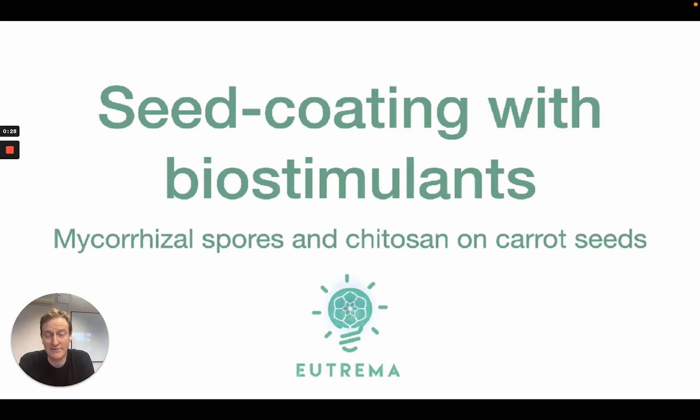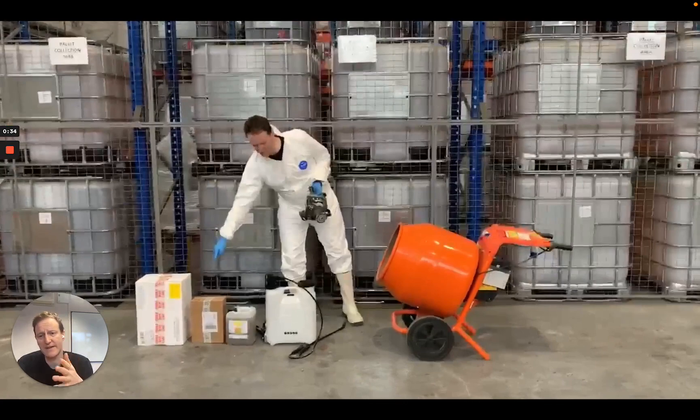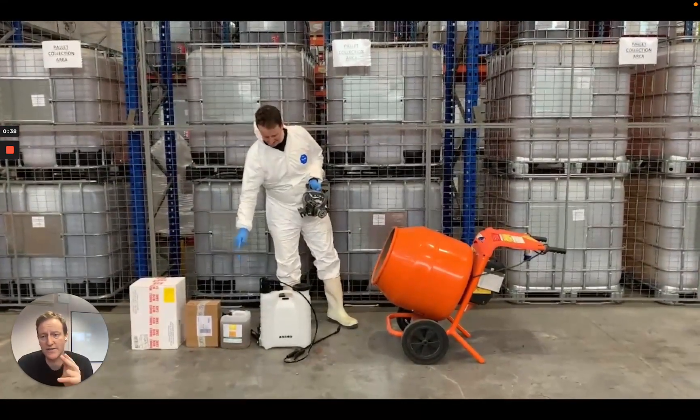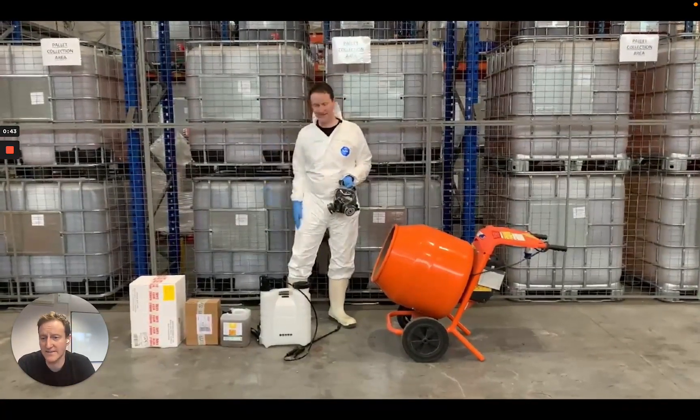I've done it on carrot seeds because that was the request from my customer. They've asked for 5 million carrot seeds to be coated. So we've got 5 million carrot seeds, the mycorrhizal fungi, the chitosan in soluble concentrate, and a sprayer — and all of that goes into a cement mixer.